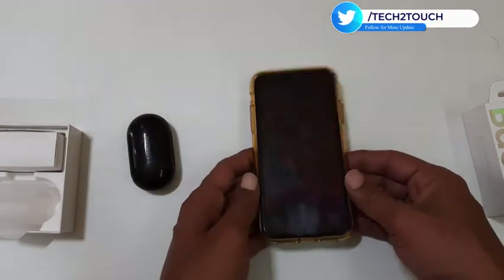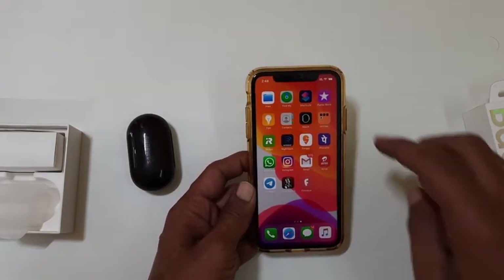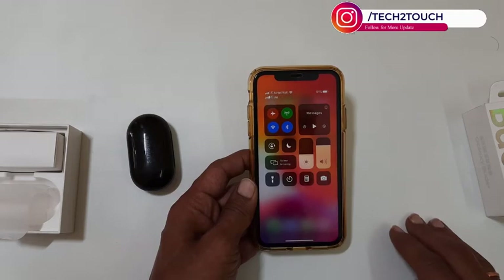If you are using Galaxy Buds Plus for the first time, no need to worry about it. Now enable Bluetooth on your iPhone or iPad, depending on which device you want to connect the Galaxy Buds Plus.